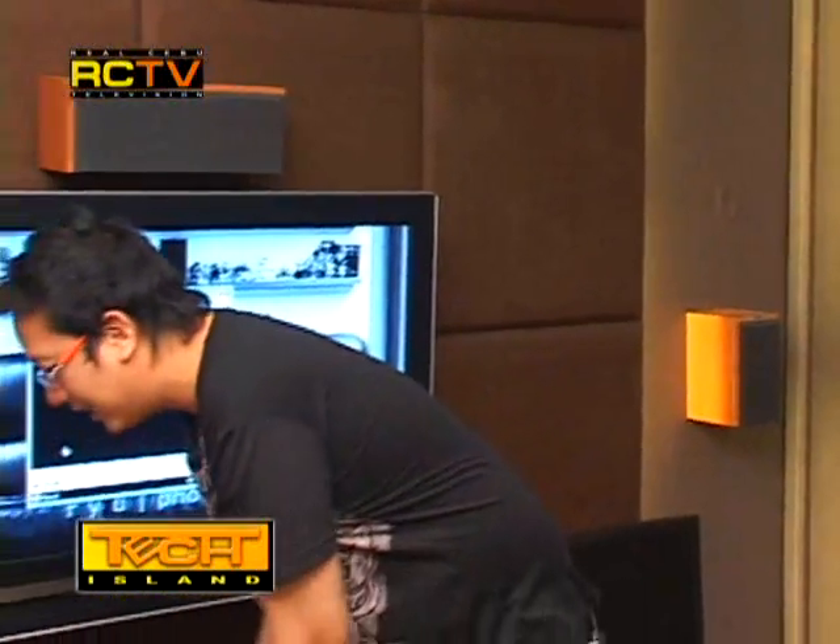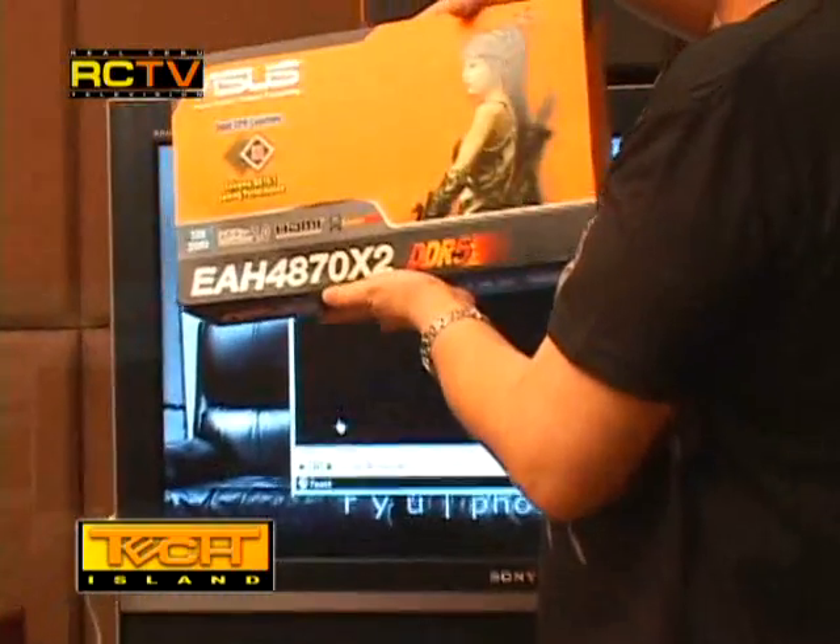Now you're probably wondering about the cool motherboard and video card inside the case — they're all from Asus. They're actually in preparation for a fineupgrades.com road show touring all their dealers, featuring two ultimate gaming rigs for 2009. The parts include, for example, the ATI 4870 X2.